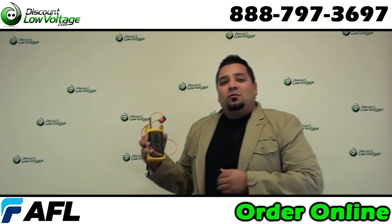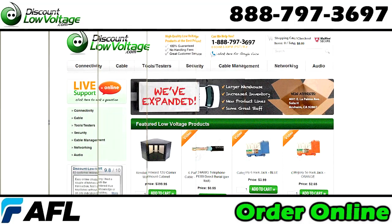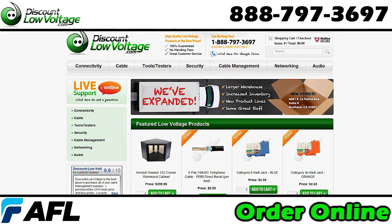And there it is. You can go ahead and order the mandrels, testers, cable connectors, anything fiber optic related at discountlowvoltage.com.